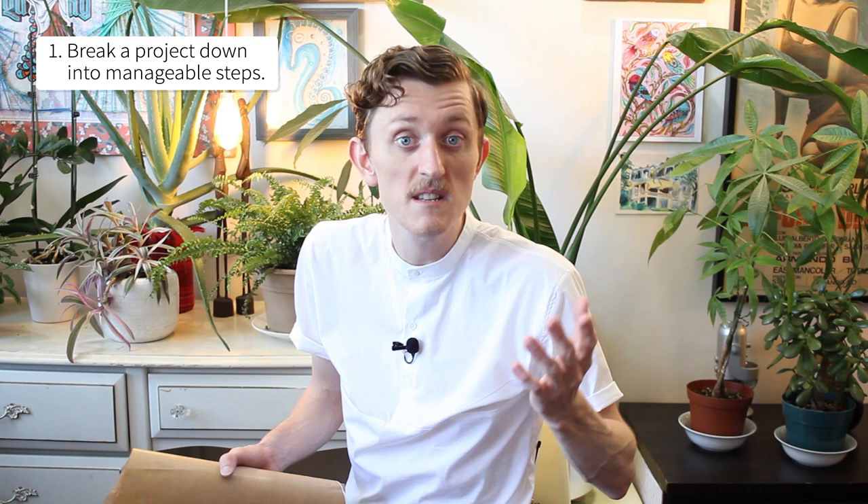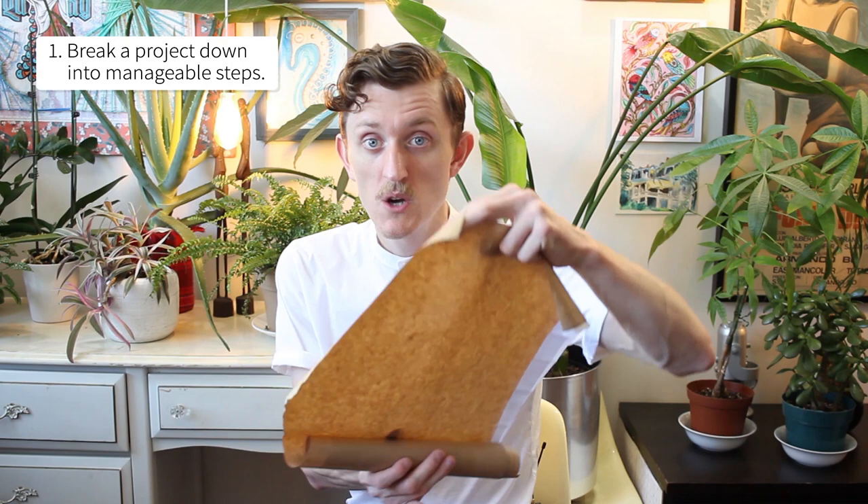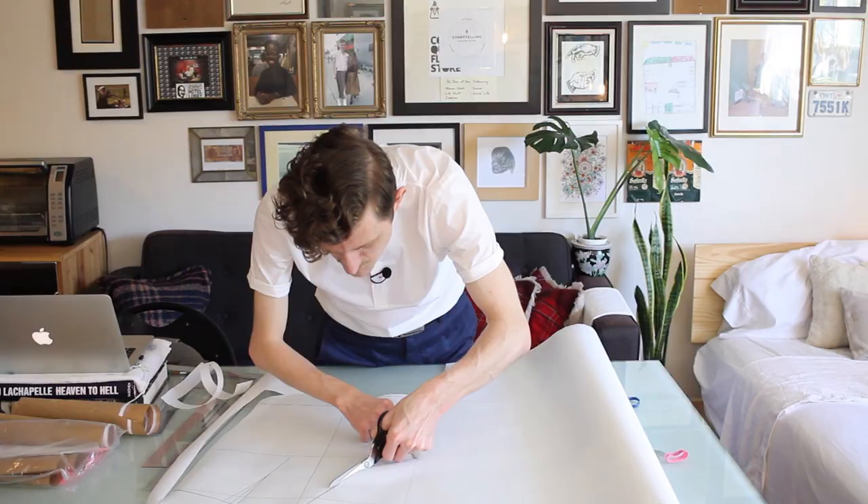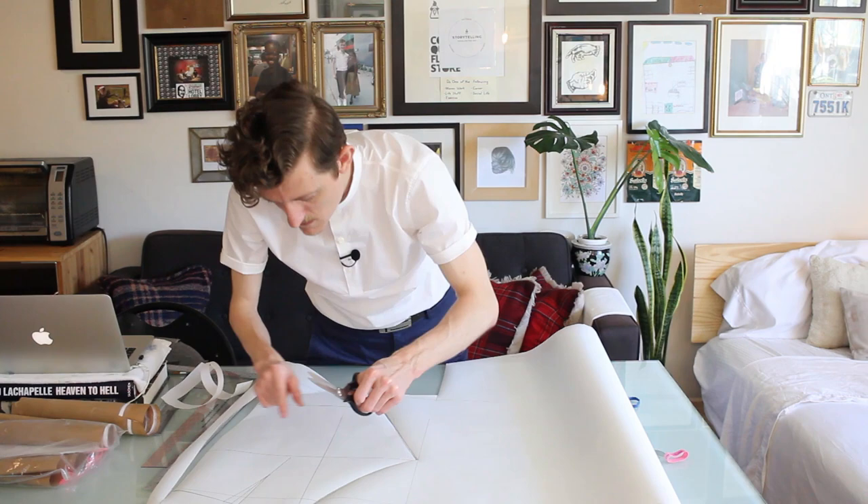I've taken the time to even just experiment with the curve on the back piece of the pattern here. What I realized is that having a shallow curve makes everything a little bit looser in the back, and then deepening it and making it a steeper curve — well, that'll just tighten it all up. That's kind of fun.